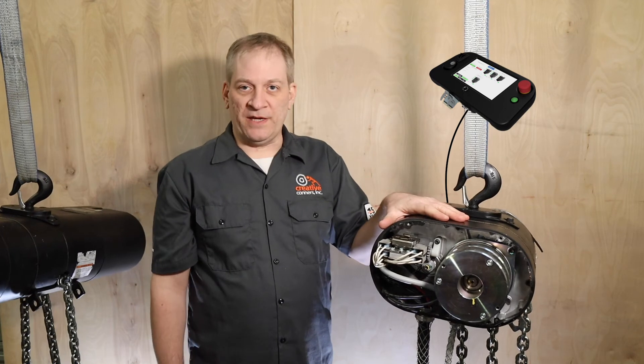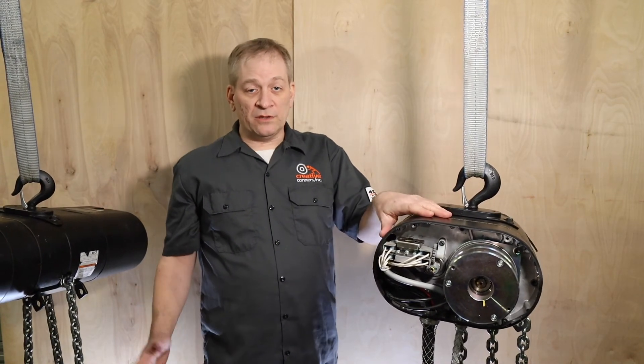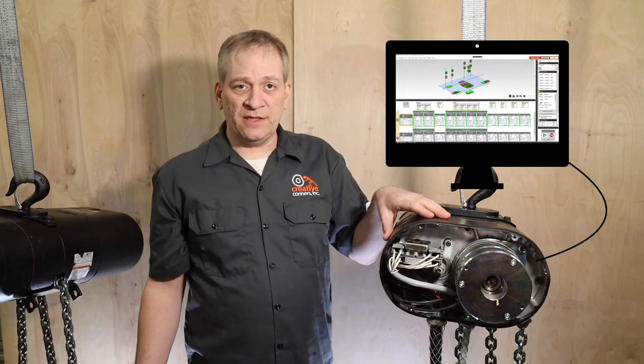When paired with the Spikemark pendant, the Smart Chain Hoist can be used for load-in just like any other chain hoist. Once load-in is complete, the same machines can be programmed from Spikemark for impressive show speed moves.